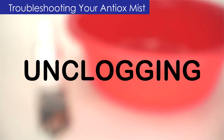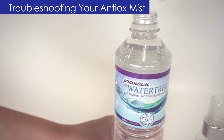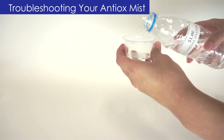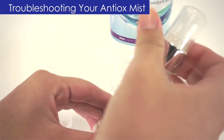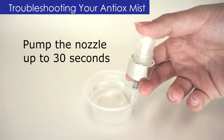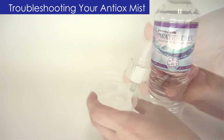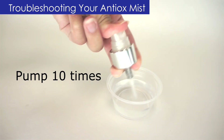Troubleshooting your Antiox Mist. If you clean your Antiox Mist regularly and avoid shaking the bottle vigorously, you shouldn't experience any problems. But sometimes life happens and your Antiox Mist might get a clog. This is thankfully a very simple problem to fix. Pour a small amount of vinegar into a glass — you won't need much. Unscrew the top of your clogged bottle and place the bottom of the suction tube into the vinegar. Begin pumping the nozzle for up to 30 seconds or until the nozzle clears and vinegar mists freely. Now that the nozzle is clear, you need to flush out all the vinegar. Place the bottom of the suction tube into purified water and pump 10 times or until no more traces of vinegar remain.